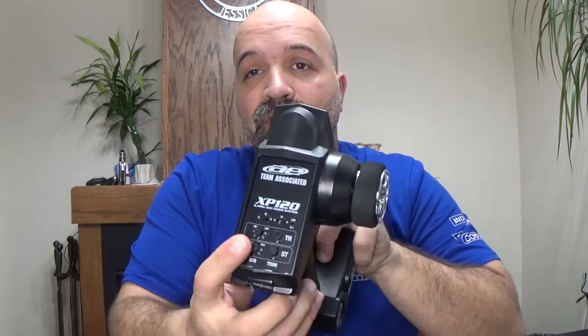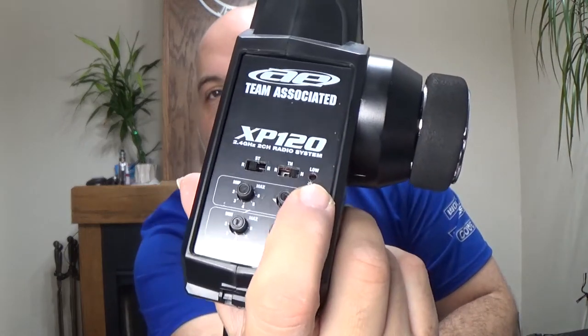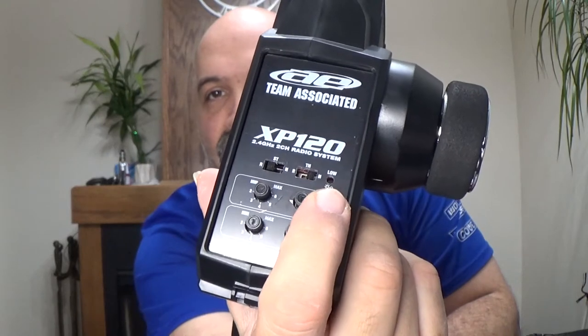You have your throttle and steering setups. And you have an indicator right there where — when the batteries start getting low, it'll tell you. So let's move that out of the way.